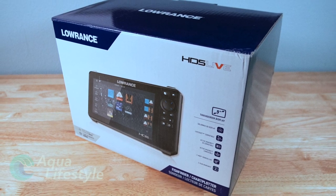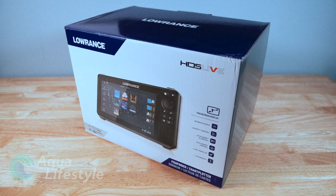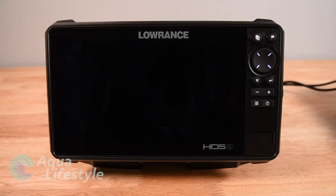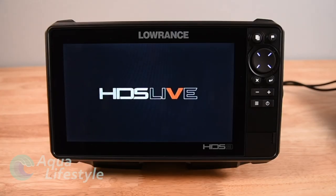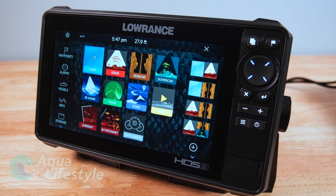Hello and welcome to Aqua Lifestyle. I'm Glenn and today we're going to cover the HDS Live units from Lowrance. This is a basic overview of the unit with basic setups. We'll have separate videos for the setup of the fish finder features and functions and the chart plotter features and functions. So watch for those below when they become available - I'll post them in links down below. So stay tuned and let's check it out.